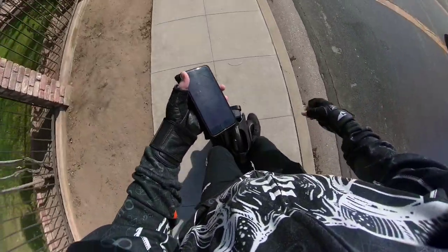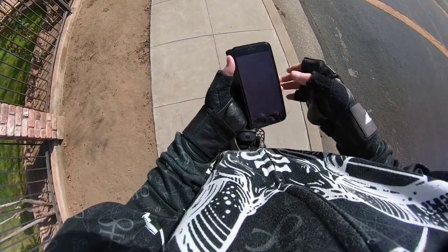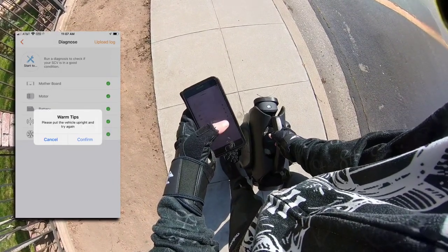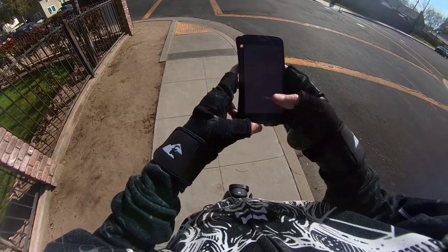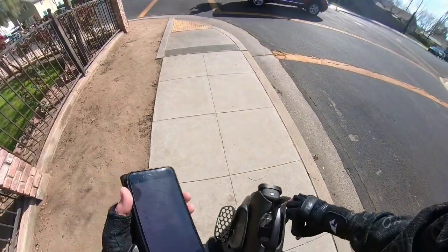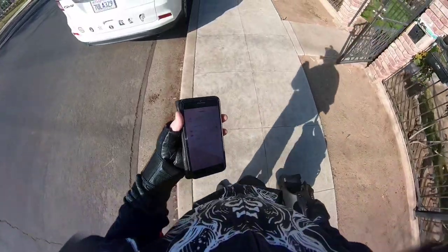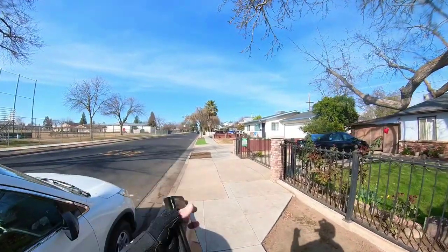See? There it goes. Every single time. Imagine if you're on a group ride and you had to do that every time you stopped. Bye everybody, I'll catch up with you later — I gotta reset my fucking voltage calibration again.